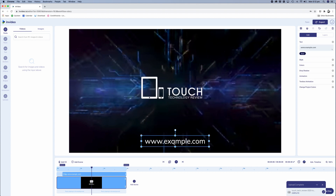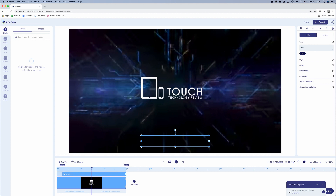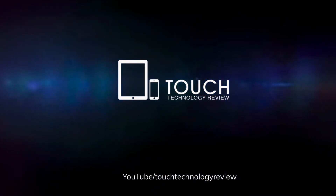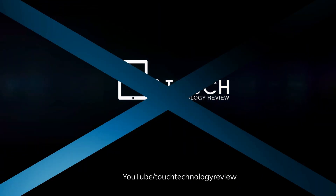I can also change the website URL or put any other typography I like in that text box — just tap in the text box and type in the appropriate wording. You can change the style and the color, but I'm quite happy with the existing format. And that's all you need to do to create this very simple video intro, which includes a really cool background animation, my logo, and my YouTube URL.